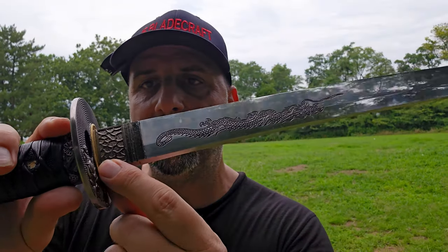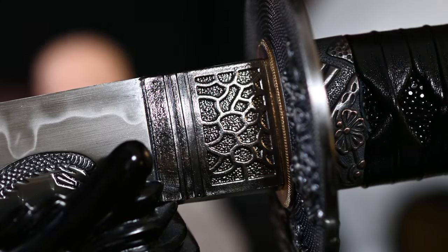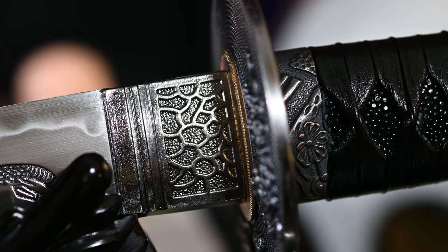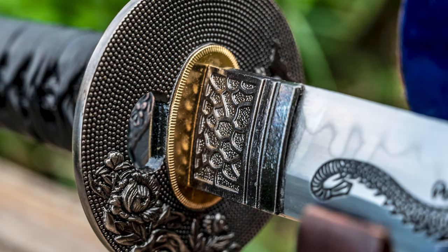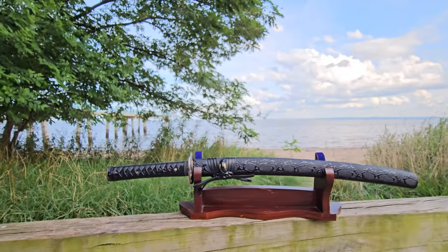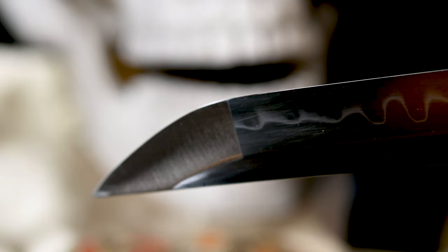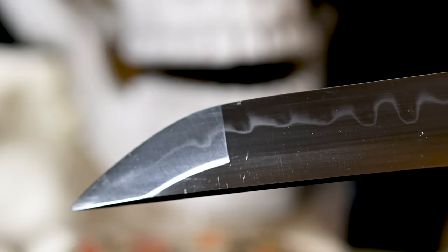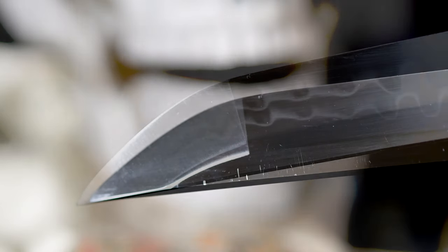You can see the dragon engraving on the blade, and you can see the habaki — a nice silver habaki with copper seppa. I would have liked silver seppa to better match the gray-and-black motif, but the fit is pretty tight. After all the cutting, there's no looseness or rattle; it's hugging the blade really well. I like having a distinctive habaki rather than a run-of-the-mill one, and they do have some nice habaki options to choose from. This is a 20-inch T10 blade.